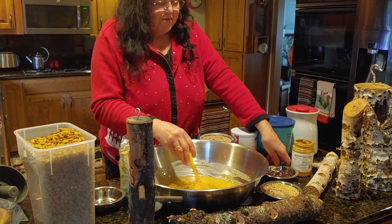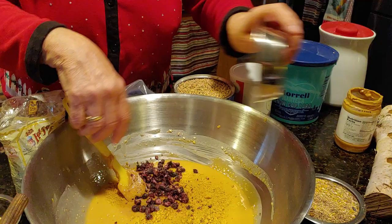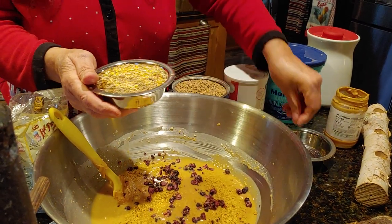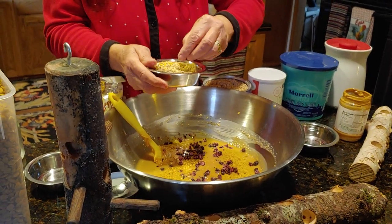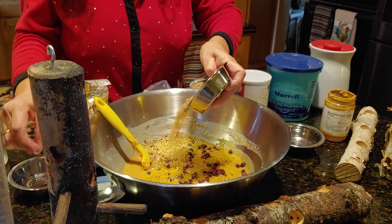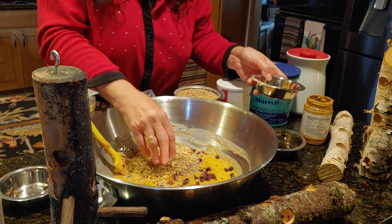I took some cat food and I put that in there, plus a few freeze-dried blueberries that I had cut up, and some bird seed. But don't add whole sunflower seeds, because some of the birds that enjoy this peanut butter will just swallow that whole without cracking the sunflower.